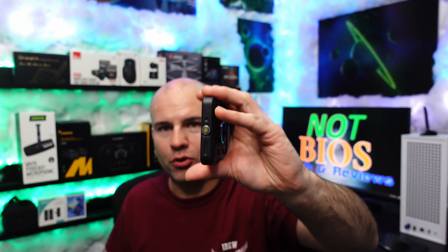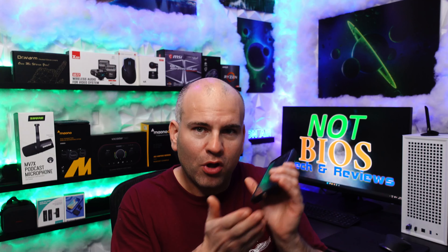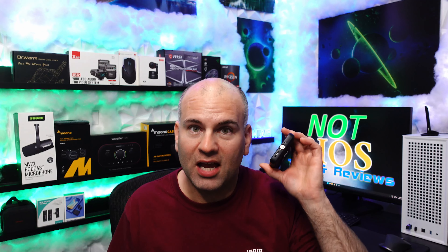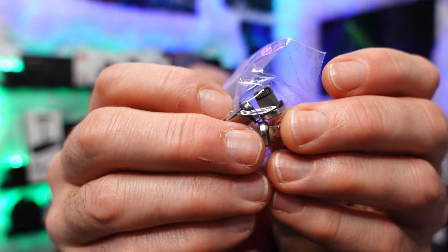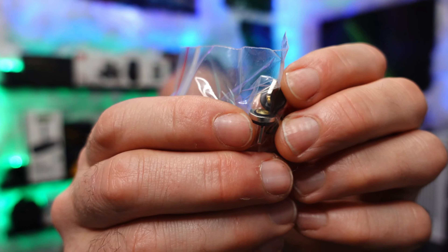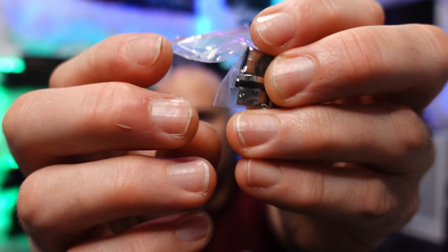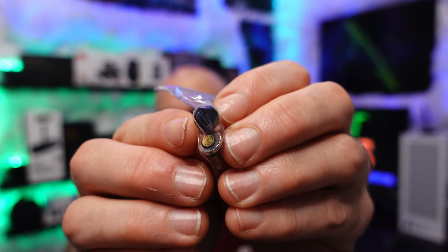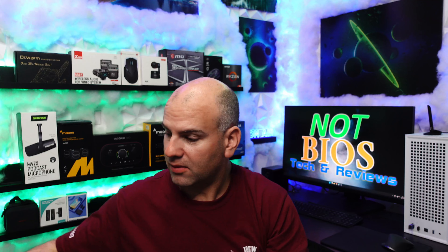But here's the cool part. I have this right here — check that out. I'll pull this out. There it is. So this is a USB-C connection I have connected to my phone and it simply slides in magnetically.